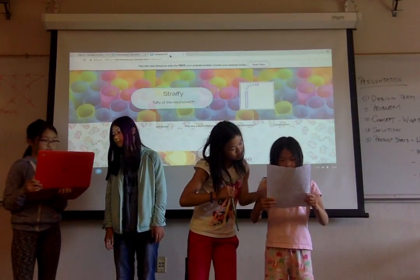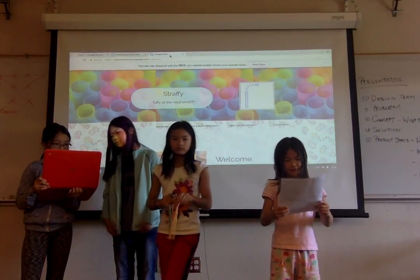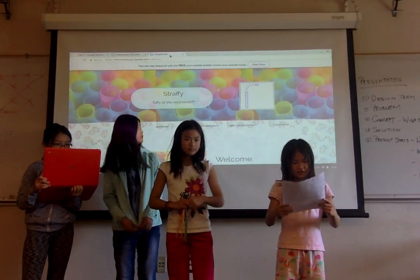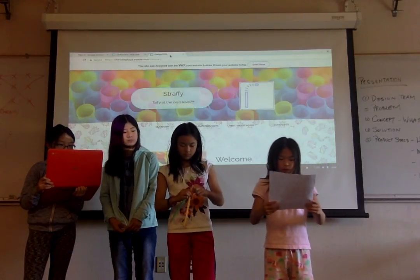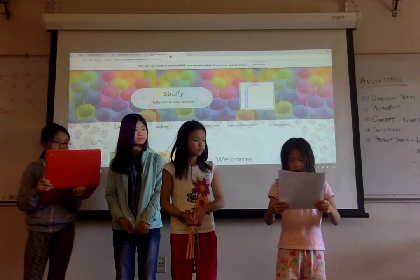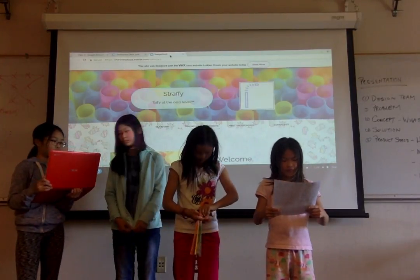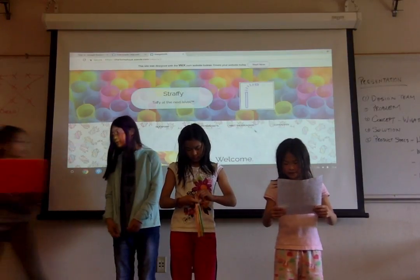Hi, I'm Serena, the VP of Sales and the VP of Manufacturing. You will totally love these straws. Of course, we haven't had any customers yet, so my job has been easy peasy. But as VP of Manufacturing, I found a way to quickly make these awesome straws.